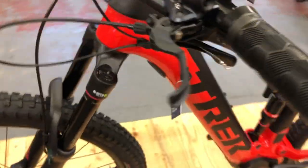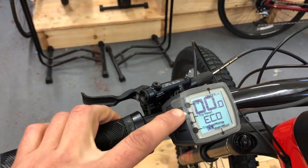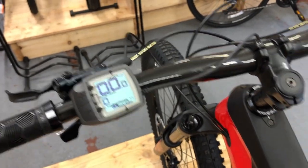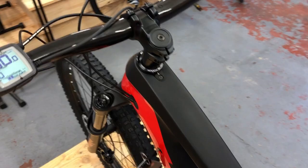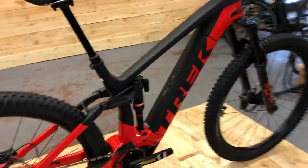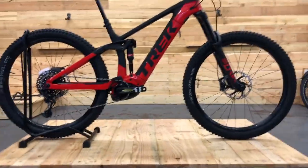It's running SLX brakes, so plenty of stopping power, which you do need on these e-bikes. It's got the Bosch Purion display — let's turn that on — so you can run through the different assist settings. The 9.9 has the Kiox at the front instead, but you can upgrade to that if you want. What a stunning piece of kit.